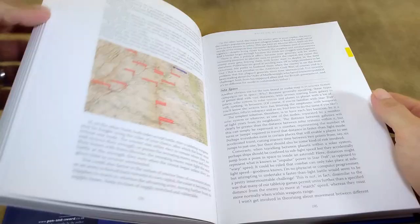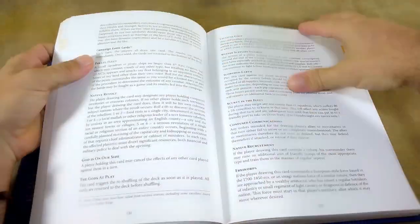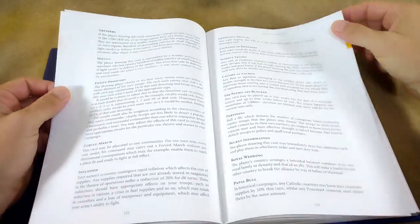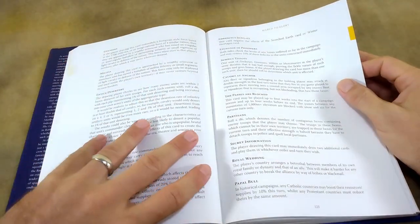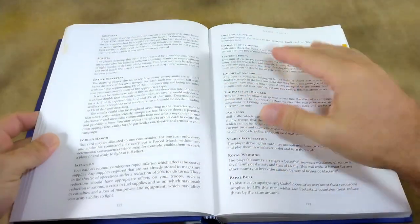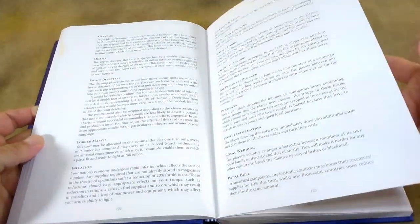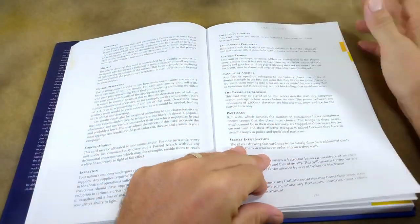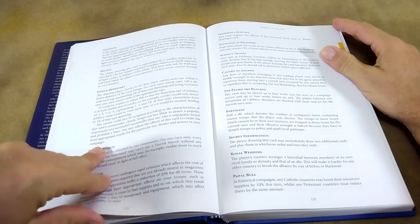There are a couple of other little bits in here that I particularly enjoyed, and a better reviewer than I would have dog-eared them. It's a hardback book with a dust jacket, semi-gloss paper, and it looks like it'll hold up really well. The binding is great. So there you go — if you're a physical book kind of person, this delivers.